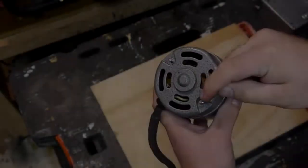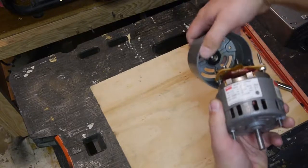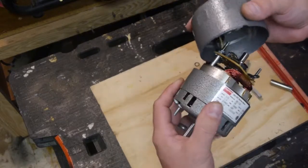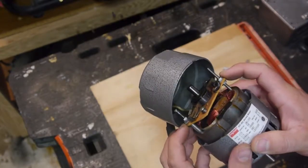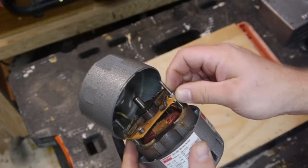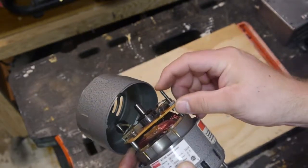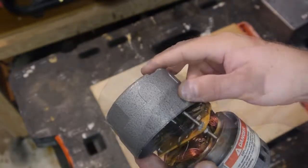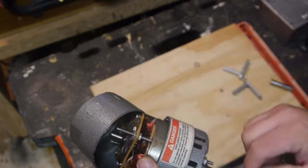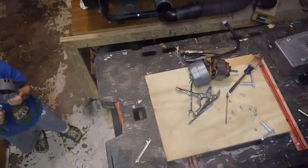We've gone ahead and removed the two nuts and we're going to separate her. Must remember the spring washer. Oh well, yeah — that could be the problem right there. We have a spacer on this side, no spacer on this side. No wonder she's flashing. What I could do is undo this, put it all the way down, pull the whole thing out, put a nut here, nut here, nut here, and eventually a nut up top. I think that's what we'll do.